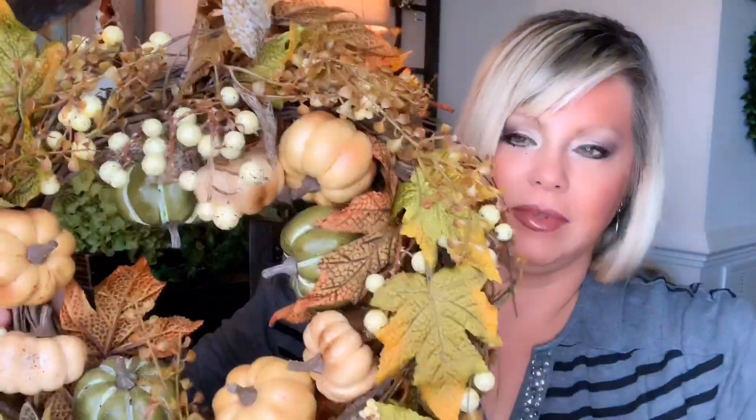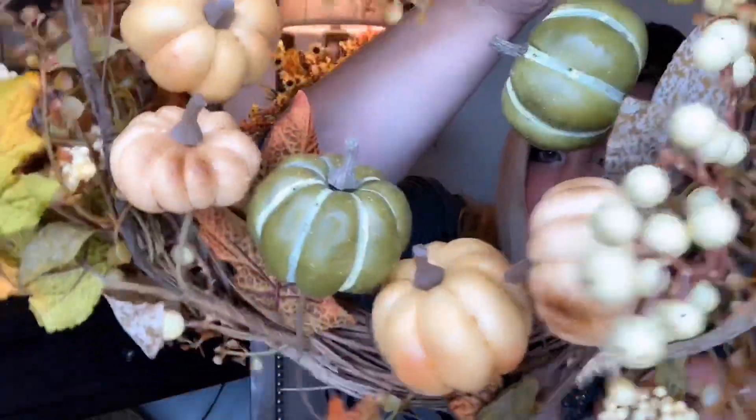I want to share something I just got on Amazon — it looks gorgeous. It's a beautiful fall reed wreath. It definitely needs a fluffing since it came smushed in a box, but the colors and the little pumpkins are so pretty. The quality is really good. I only like to recommend things I love, and so far I'm loving it — let me give it a good fluff.